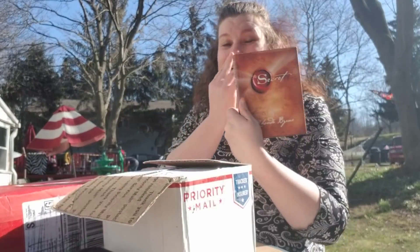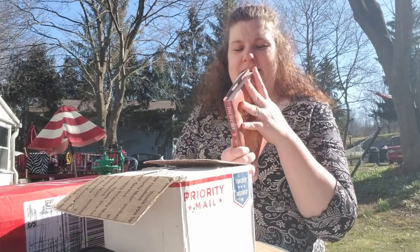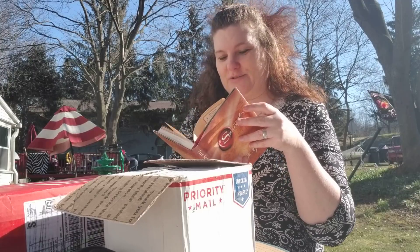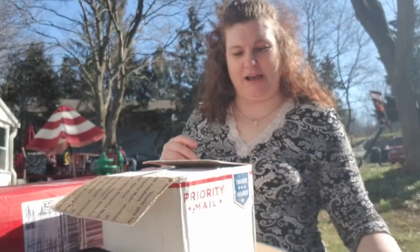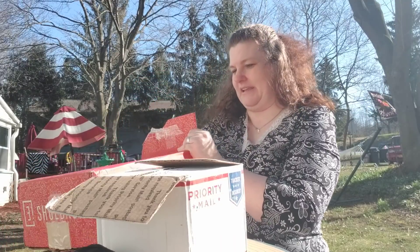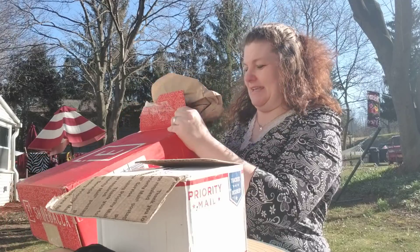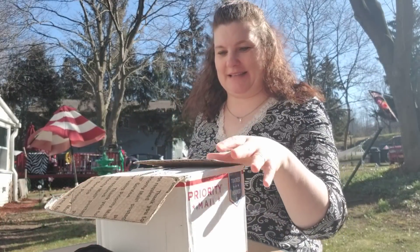I did not have a copy of The Secret yet. I have the workbook for The Secret but I had never read the actual Secret book. So I had to have that in my library — and I believe that's it for this box. Yay, so that's the book box — I'm so excited.